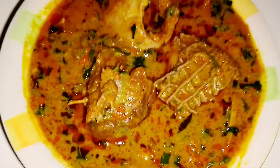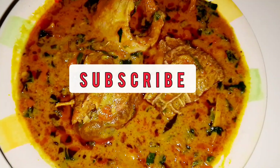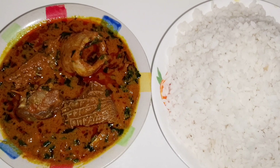Hello beautiful people, welcome to Those Variety Kitchen! If you are new to this channel, you are welcome, and to all my returning subscribers, thank you for always coming back. I love and appreciate you all.